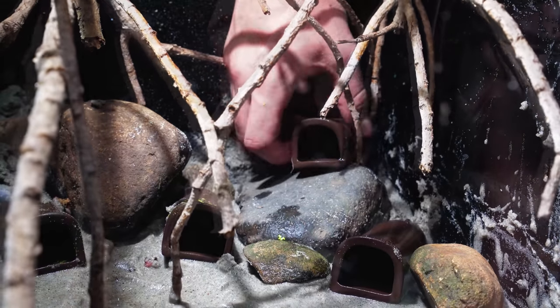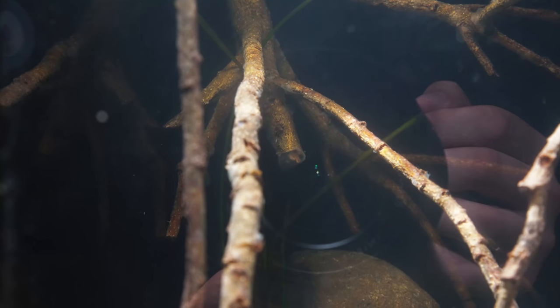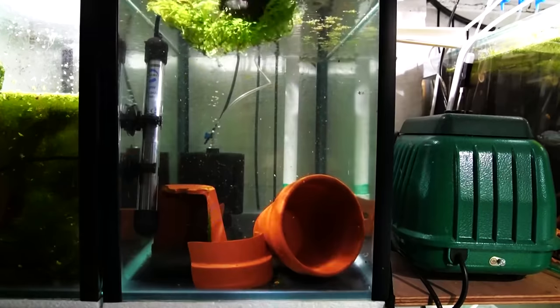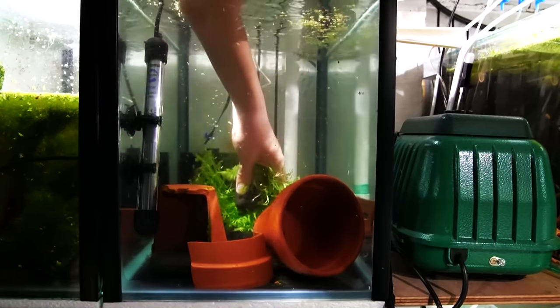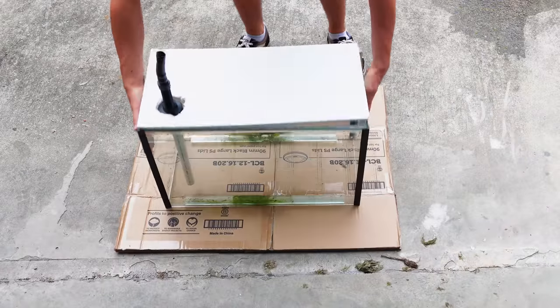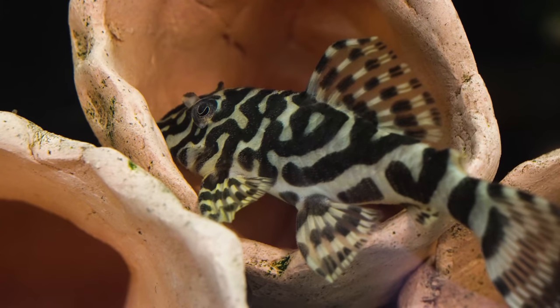In today's video we are going to be building my Amazon aquascape aquarium. For the longest time I've really wanted to make a beautiful aquascape within this fish room, and while I've been doing all my breeding projects this hasn't been a main focus for me. However, in today's video that's all going to change because I've got a wonderful idea for an aquarium aquascape within one of my tanks for my L134 leopard frog pleco breeding colony.